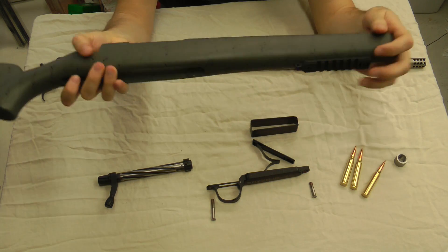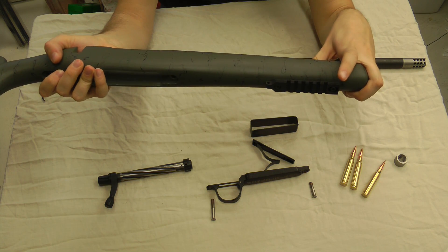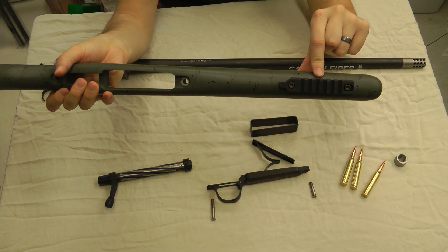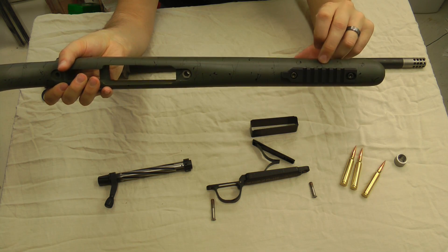The rifle comes with two standard sling swivel studs. I've got an Evolution bipod I'm throwing on there — it mounts to a rail. The spacing on it is three-inch spacing. There are a lot of companies that make rails for it, so if you want to go that route with a quick-detach bipod, that works great.